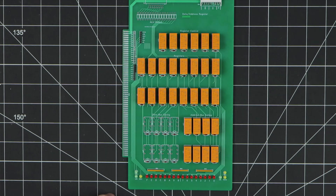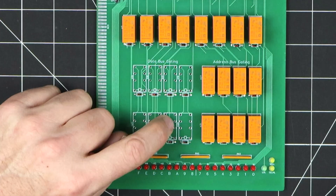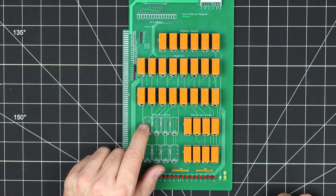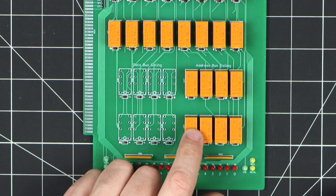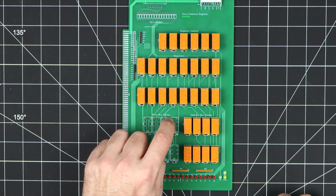But before it can, one of the things it will need is a program counter. So this is the completed program counter board, and I know it doesn't look completed because it's missing a bunch of relays here, but that's because as I was building it I realized that I don't need these data bus gating relays. I'm only interested in using the address bus gating because the program counter only interacts with the address bus. So saved a few relays there.